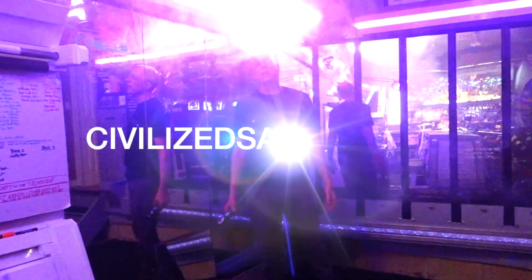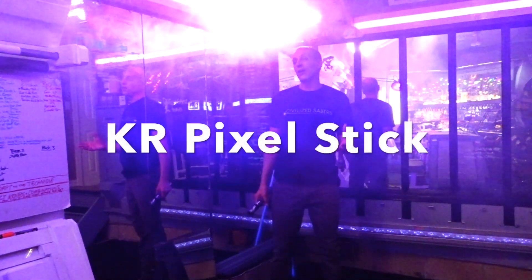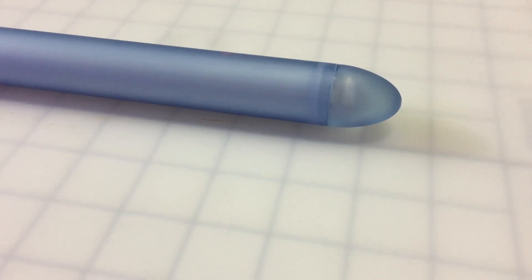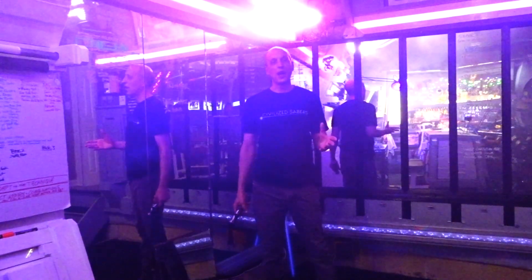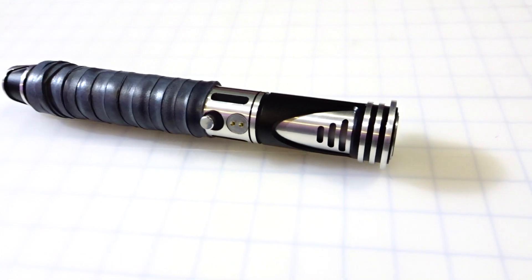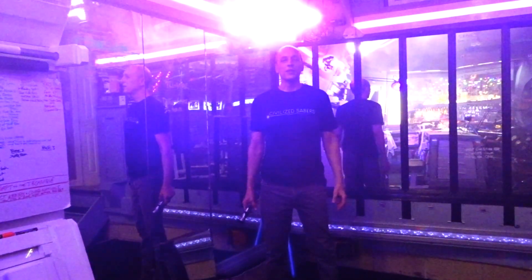Hey there Saber friends, Space Windu here from Civilized Sabers and The Forums. I want to play around with the new KR Sabers Pixel Stick today and give you my first impressions. I put it inside an Enhanced Blue tube from the Custom Saber Shop and drilled out the Enhanced Blue blade tip to make it more of a parabolic blade tip for a really nice look. I'm using Gabe's Profi Board Lightsaber with new firmware and a sweet new charcoal leather wrap.